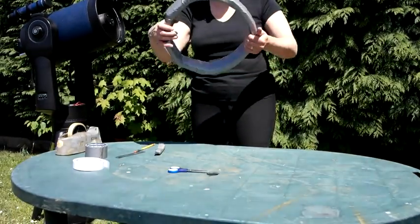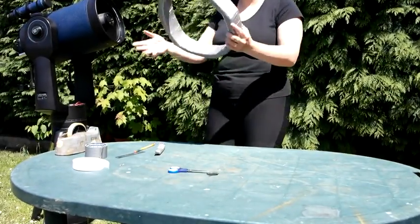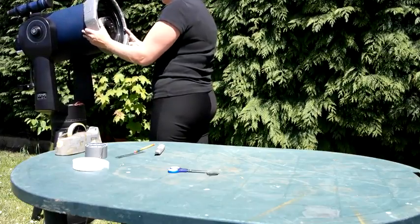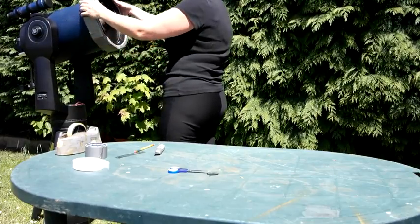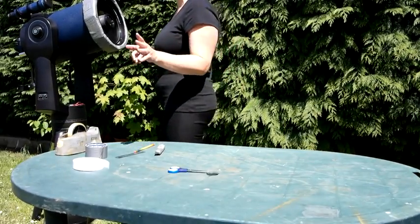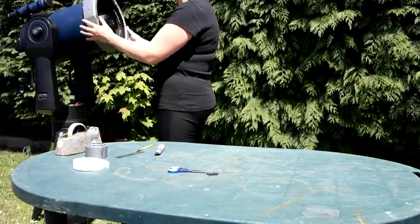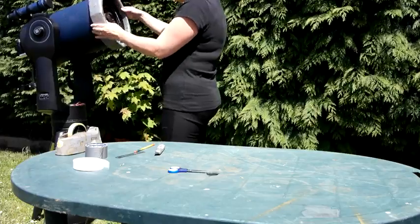One ring. I know it doesn't look quite round — over time it will be more round. The more it's on the scope, the more round it will be. But that is a nice snug fit, which is actually what we want. You don't want it coming off, especially when you're moving the sleeve around — you don't want the risk of getting sun damage to your eyes. Snug fit is what we wanted, snug fit is what we have.